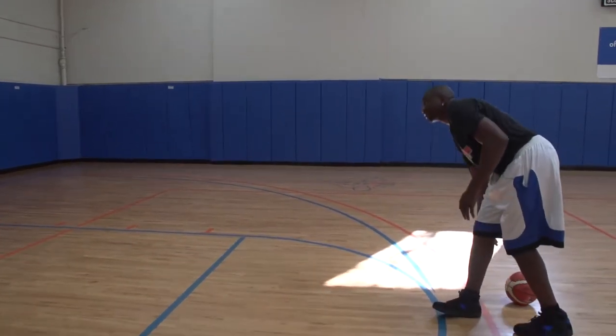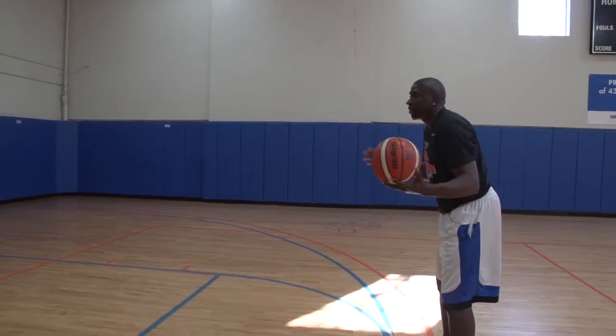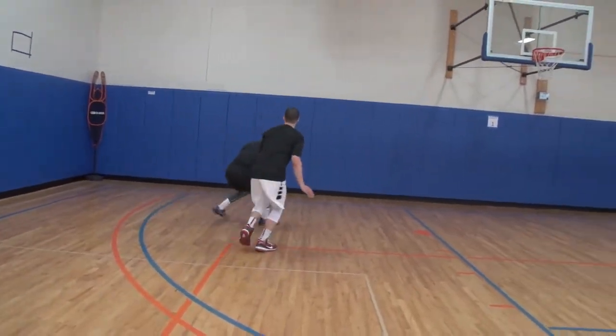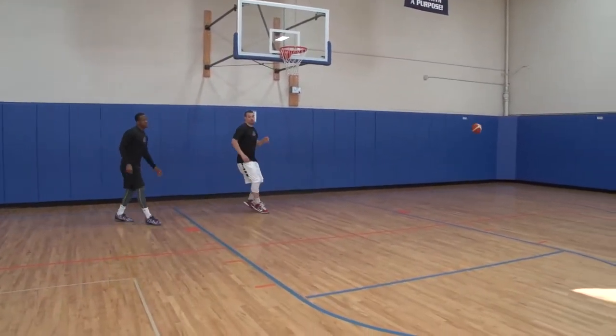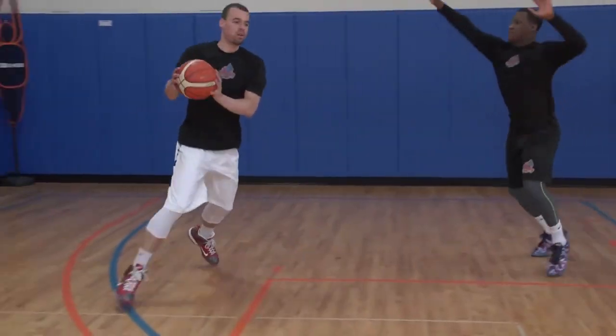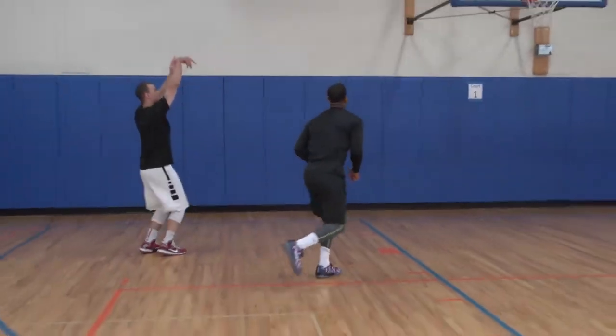You can guard him first. Here we go — he's getting open. Catch. Rip through. Good job. Ant, here we go. Hard step, get clearance, receive the ball, rip through, pull-up jump shot.